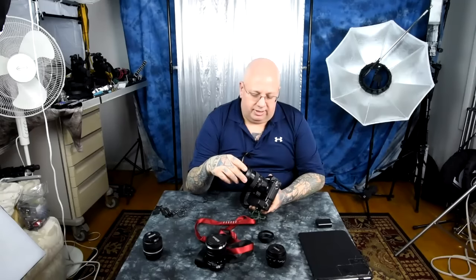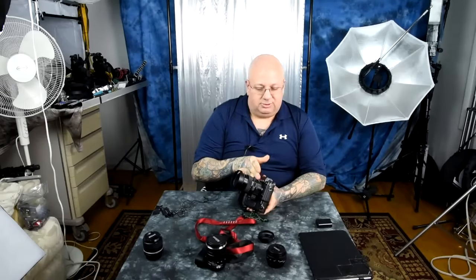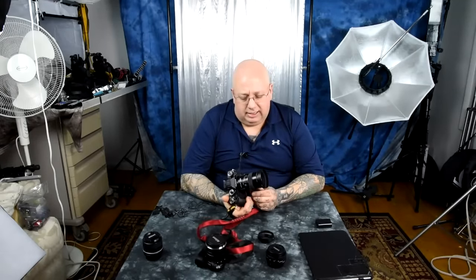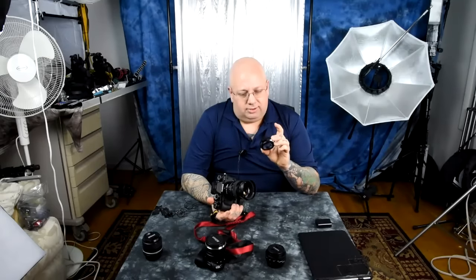Not only is it a block against flare — really kind of especially on the shorter ones, especially like the 27mm, which is way the hell back here — it's just easy to get distracted and actually put your finger there, which I don't really do that often. But these are metal and they're like six bucks. They're great — just type in 'metal lens hood.'